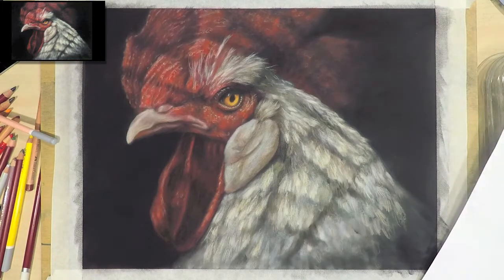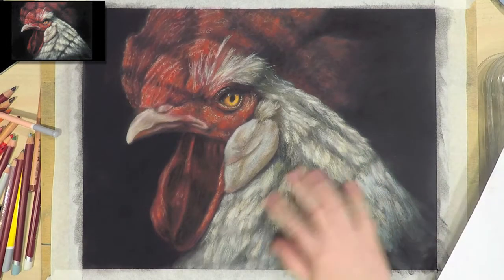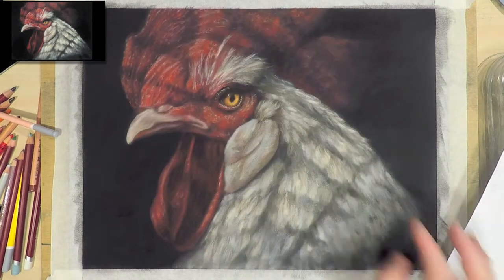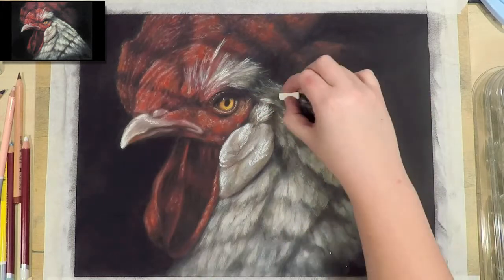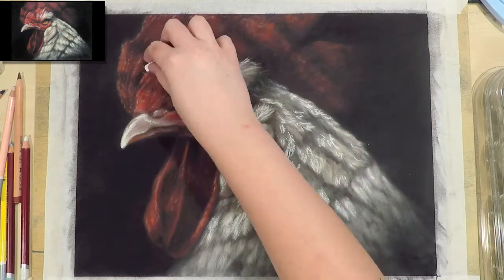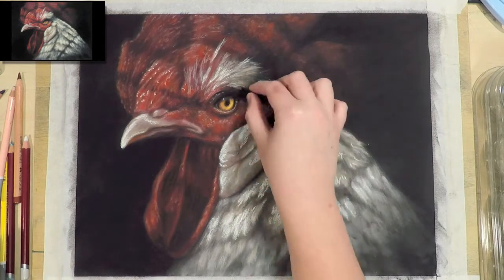In this piece I wanted to show the emotion that I saw in the reference photo. To me the eyes in particular showed determination and strength despite obviously being trapped in a cage, and I feel like this can relate to people when they're feeling trapped at some point in their life — having that determination and strength may help you get through the situation. So I really wanted to make the eyes pop in this piece to emphasise that emotion.